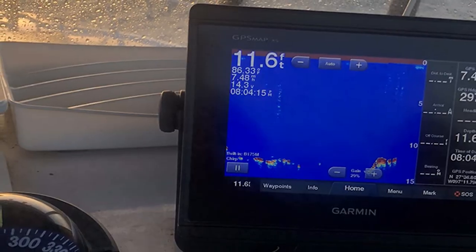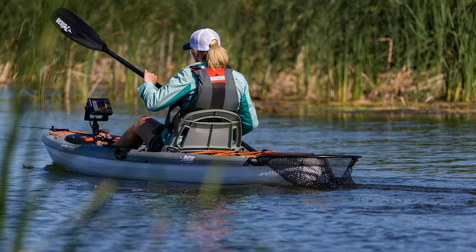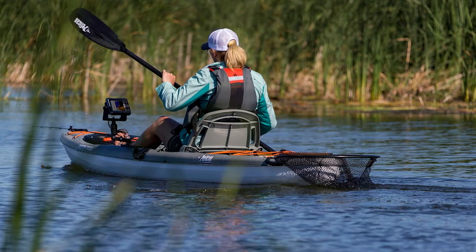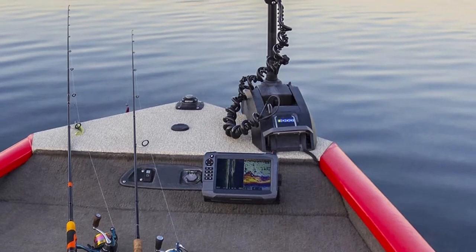Through-hull mounts, on the other hand, are a bit more difficult to install, but offer a few advantages over transom mounts. If you're looking for the best view of your fish finder, then a through-hull mount is the way to go. However, if you're worried about theft or you don't want to drill any holes in your boat, then a transom mount is probably a better option.